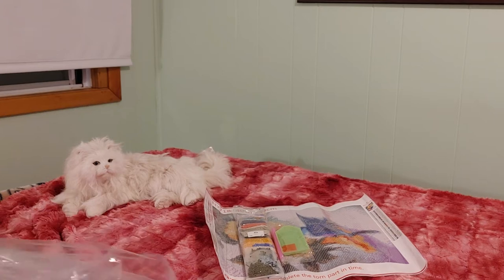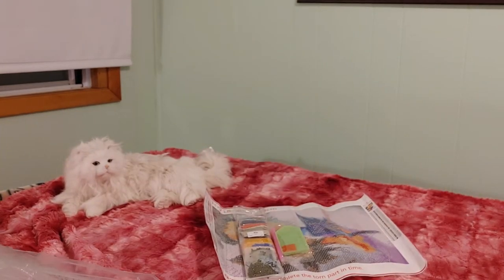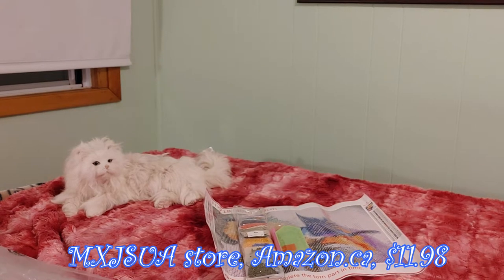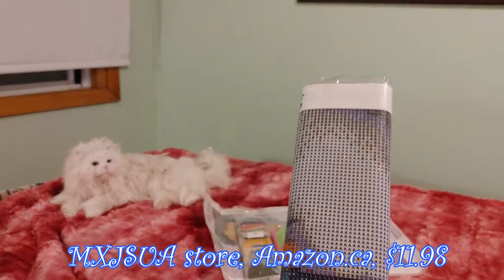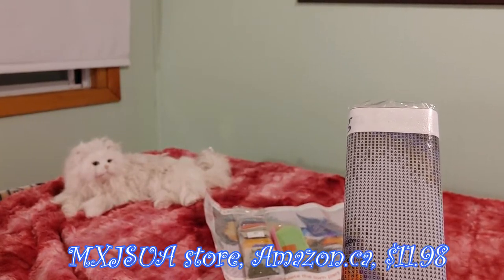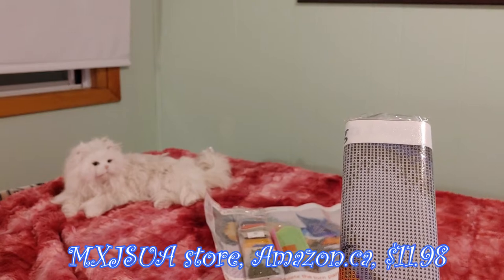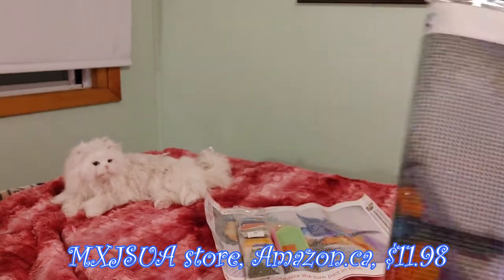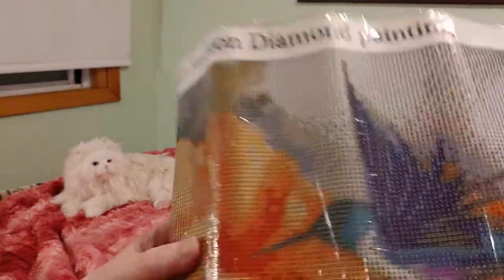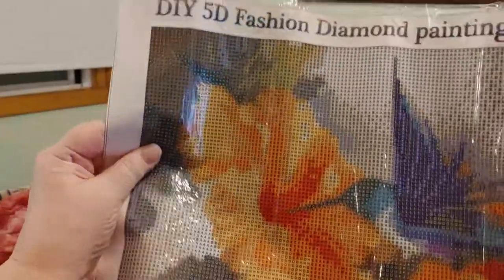Now the other one is the exact same picture but by a different company — the MXJSUA company, also on Amazon Canada. I got this one on sale for $11.98, regular price $14.99. The colors in this one look darker.